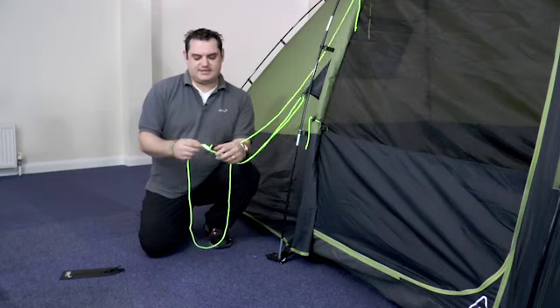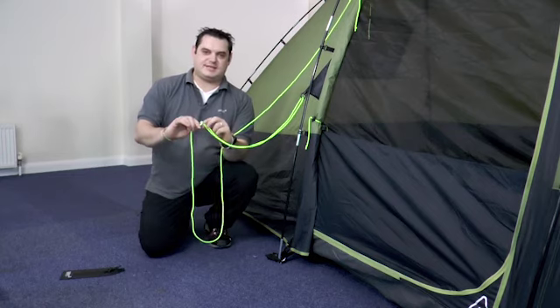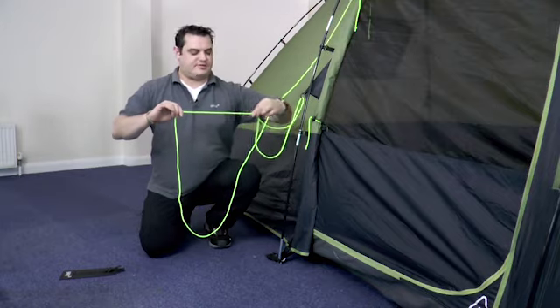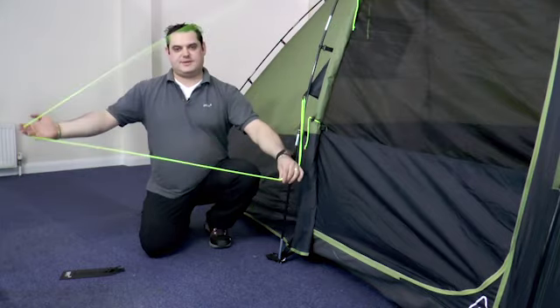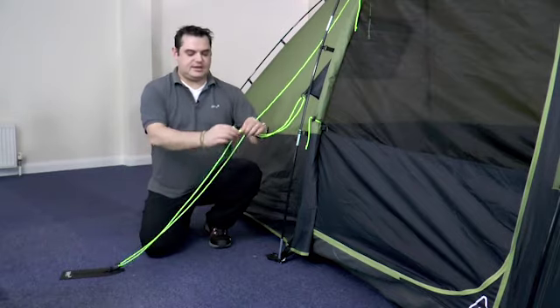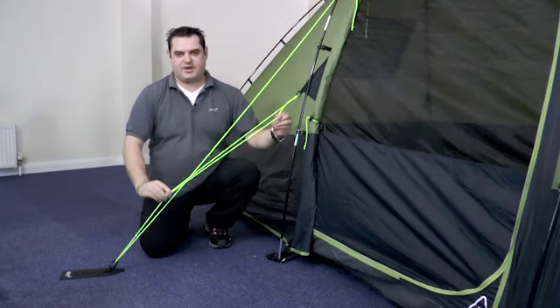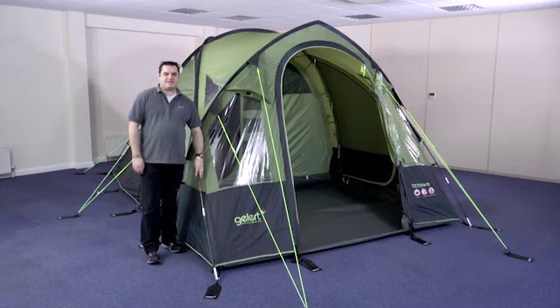To adjust the guy line, simply take the runner in one hand, hold the guy line furthest from the tent in the other, and slide the runner towards the tent — this will make the guy line longer. Once it's pegged into place, hold the runner again, take the centre cord, and slide the runner away from the tent to tension. With the guy lines and tent pegged in place and the bedrooms attached, your Ottawa is ready to use.